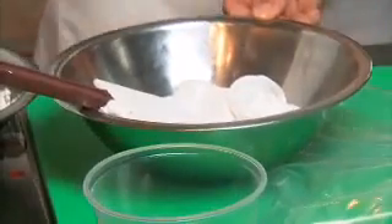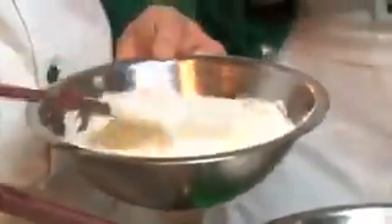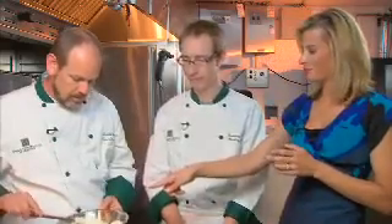This is called a Swiss meringue because we're heating up egg whites and sugar and whipping it, so it's nice and airy all the way through — and there's no risk of salmonella poisoning. And this is our whipped cream — just standard whipped heavy cream, about two cups of heavy cream.